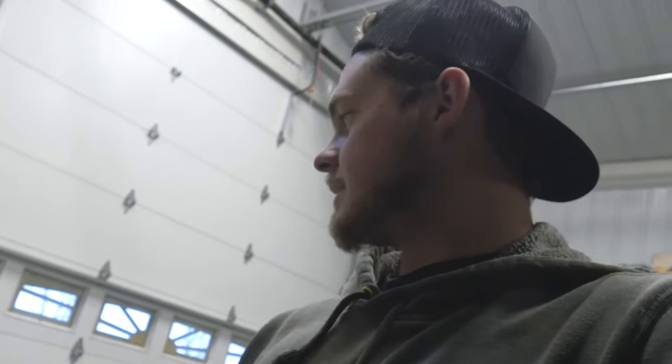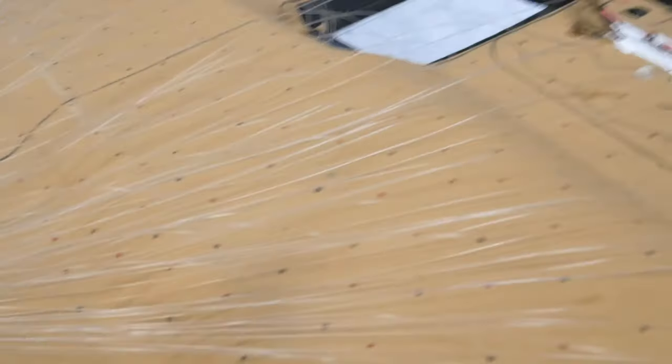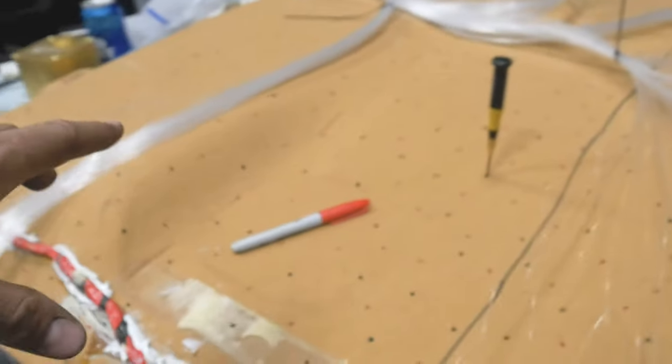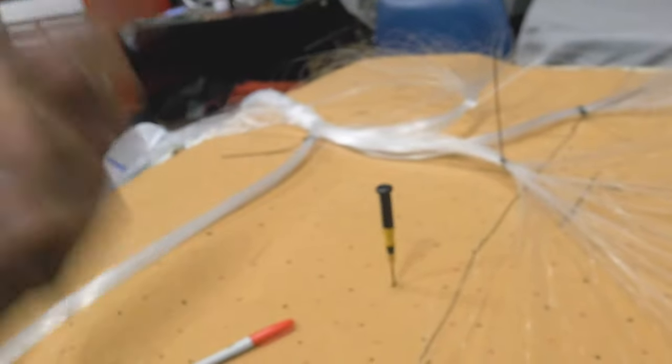I'll walk you through the process. I marked out every single light — every single one of these dots is where a light's going to be. This is kind of what it looks like, just a whole bunch of mayhem. I have a bunch done so I'll do this quarter for you guys, then I have to re-layer the entire thing, do it all over again with the other strand, then we'll glue it, chop off the strands and show you the end result.